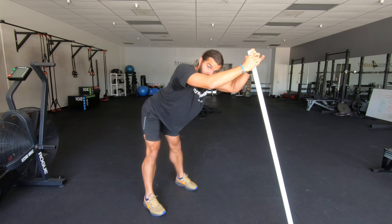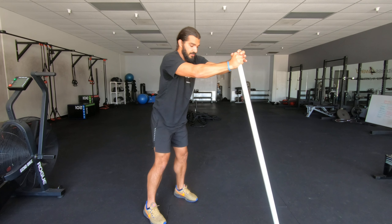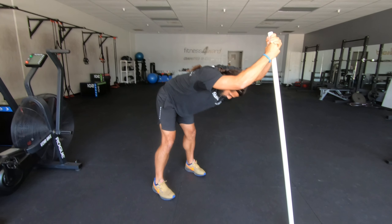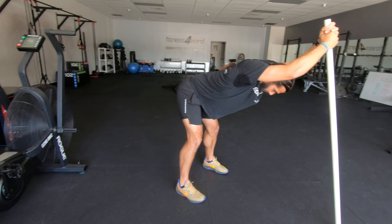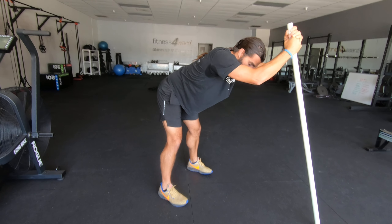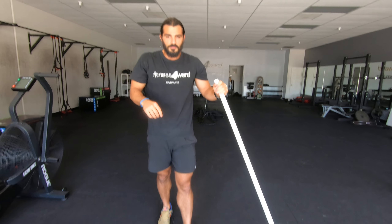Sometimes you'll feel that in the hamstrings too, so you'll get a nice hamstring stretch and a lat stretch. Grab that PVC pipe, make sure that back is nice and straight. I'm not rounded — I'm nice and straight and just stretching through. I'm letting my body pull through; I'm not forcing it, just pushing a little bit so that I can feel that stretch.